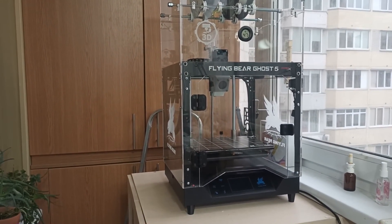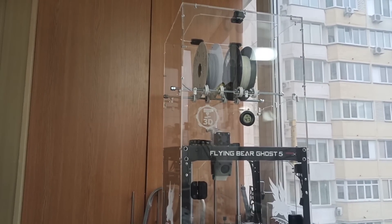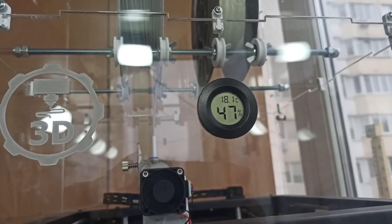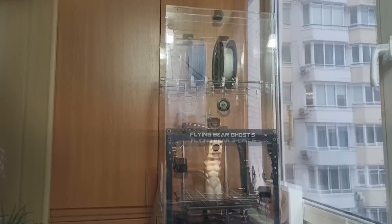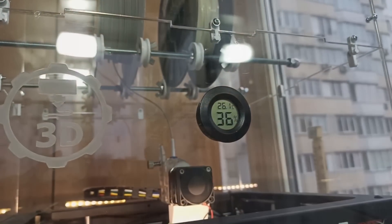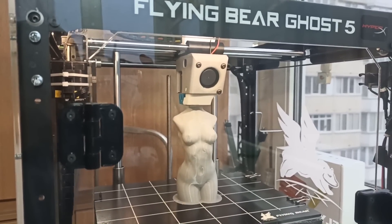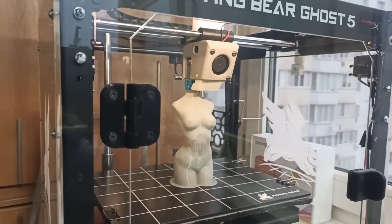And here, friends, is our mega-beauty. First of all, it looks simply magnificent — the box doesn't look excessive, it complements the construction, while adding convenience: now you can dry plastic even during printing. Hot air rises upward and the drying will be very effective. Let's start printing a girl figure in vase mode. Note that humidity is 47% inside the chamber and temperature is 18 degrees. And here, friends, the vase print in vase mode is finishing. I want to note that everything works magnificently. Print speed was set to 60 mm/s but actually prints at 12 — this is related to cooling settings in Cura slicer with a 5-second minimum layer time limit, so it prints very slowly.